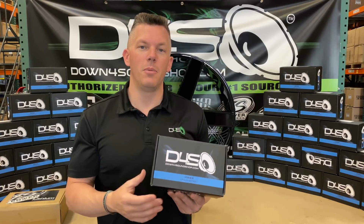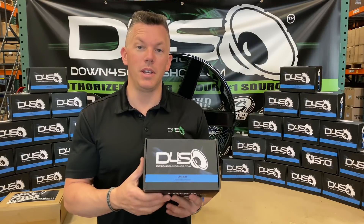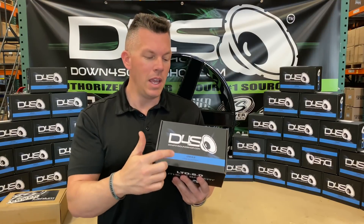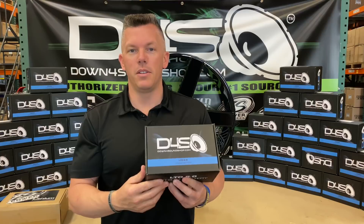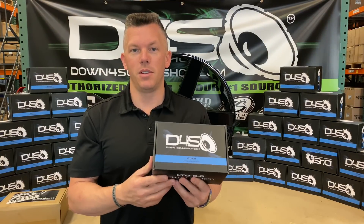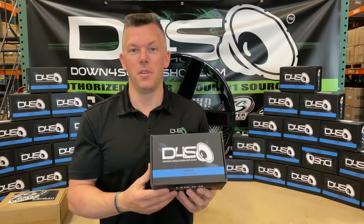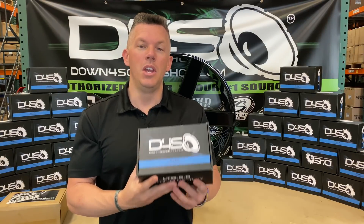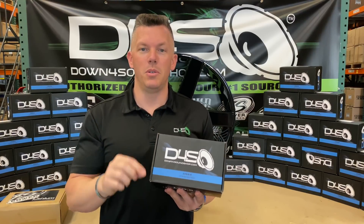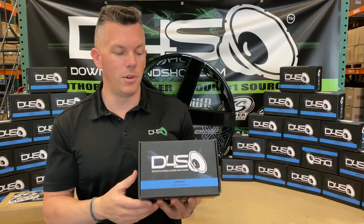The wattage rating that this can handle depends largely on your alternator inputs. There's tons of information on our website — if you go to downforsoundshop.com and search LTO, it'll pull up this battery. You can read all about it. I've virtually answered every question I've ever been asked about this battery there. So if I don't answer it in this video, you're more than welcome to head over there.